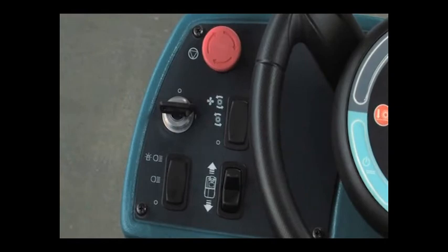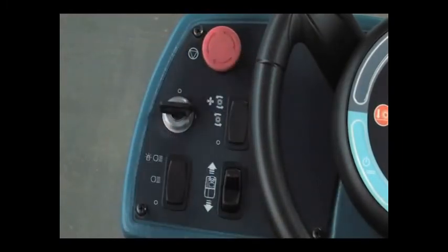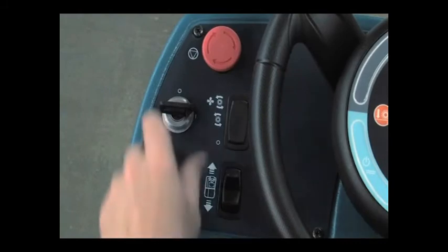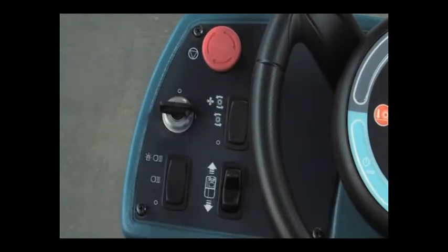Press the switch to stop the machine power. To restart the machine, turn the power kill switch to the right and release it, then cycle the key switch off and then on again. The power kill switch should only be used in case of an emergency. It must not be used for normal stopping while the machine is moving, as this may damage the machine.